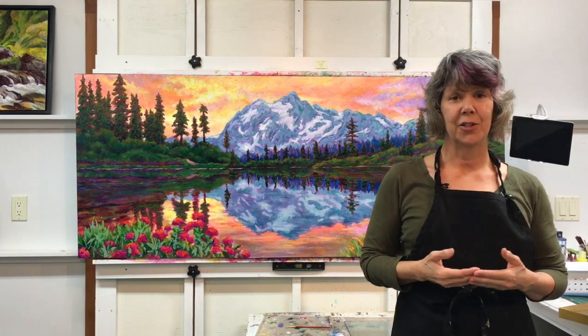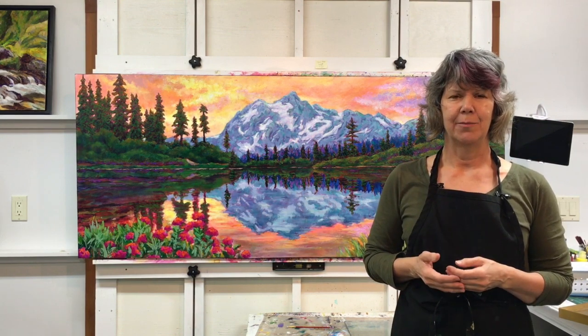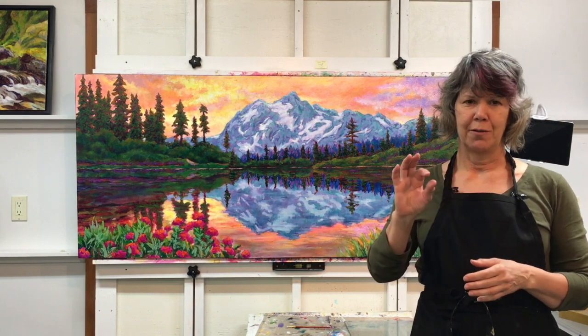Another thing to consider when signing your painting is whether to just use your last name, or both your first and last name, or to have an initial with your last name. For myself, on big paintings I will use my first and last name.